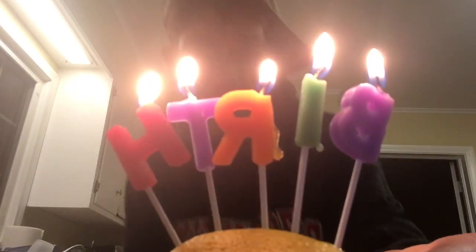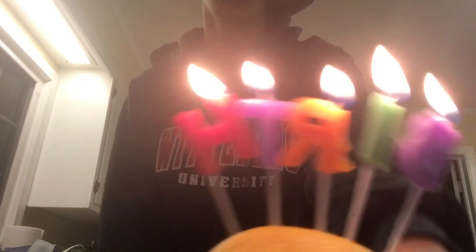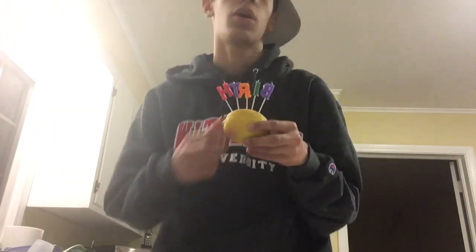It's currently New Year's Eve, 7:12. Here we go. Alright, now that's out of the way I'm gonna take these out. I'm going to set the camera over here.